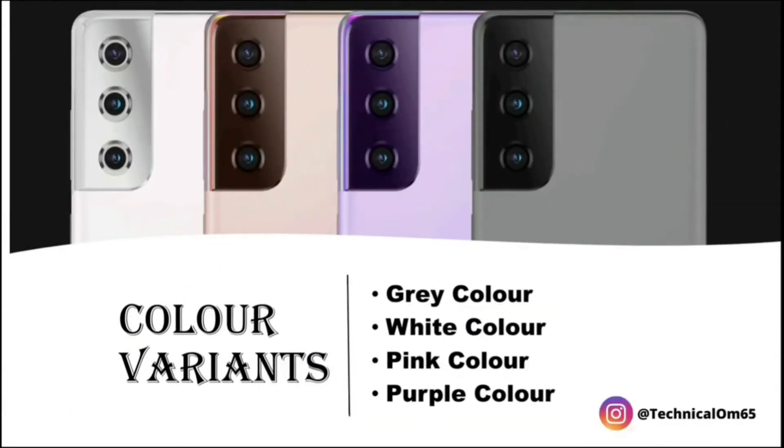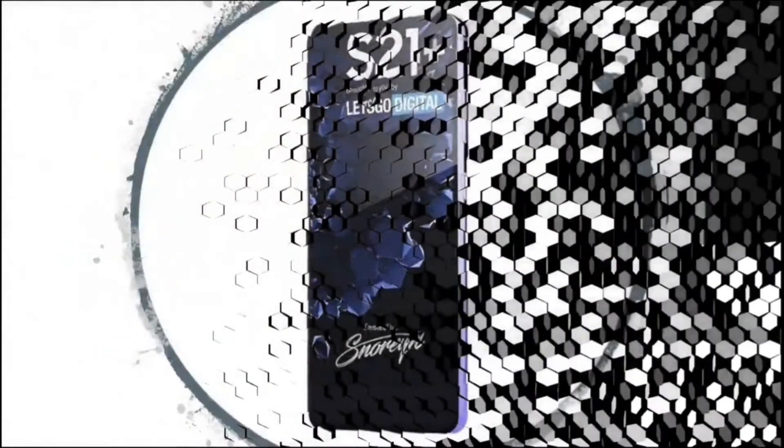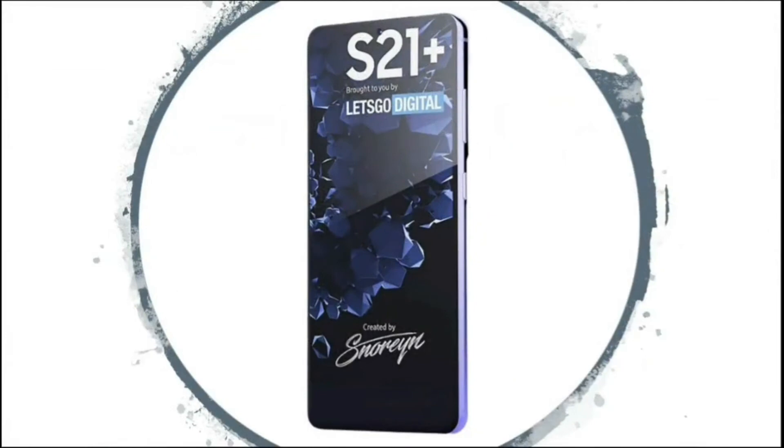There are four color variants of Samsung Galaxy S21 Plus: gray, white, pink, and purple. This is the front side of Samsung Galaxy S21 Plus.